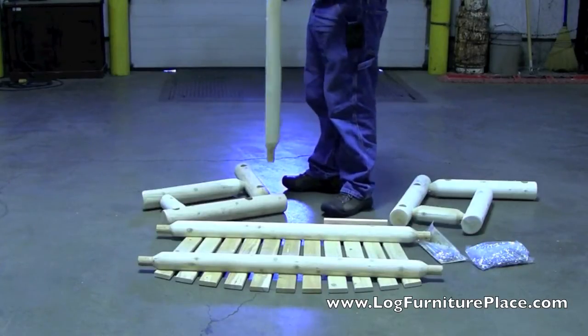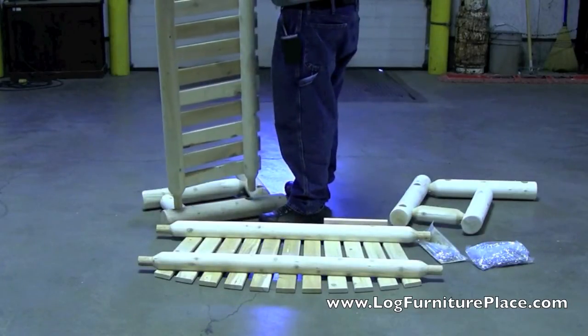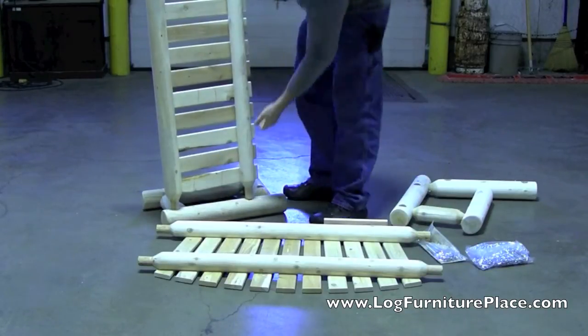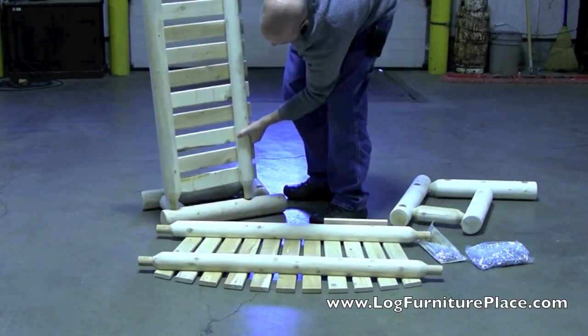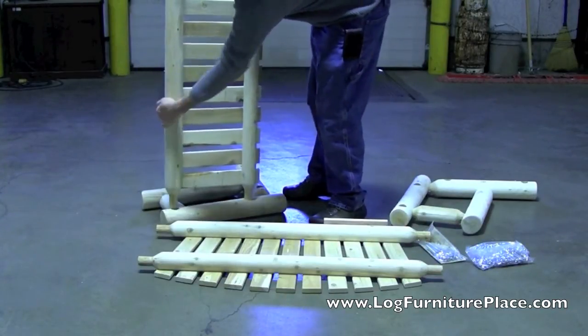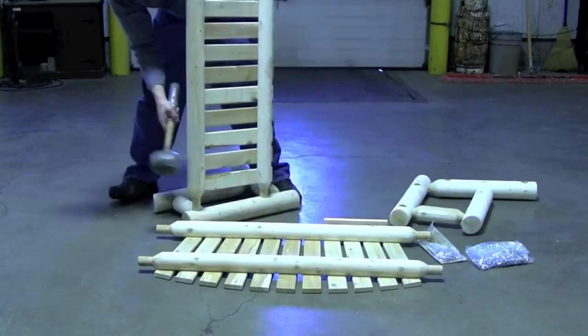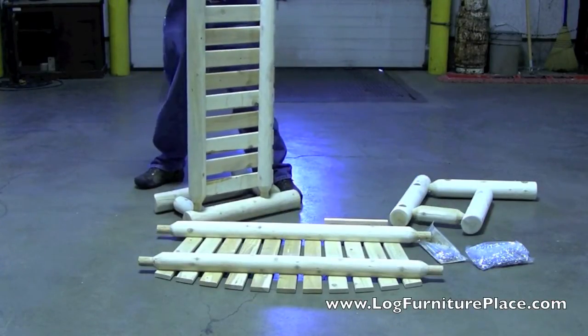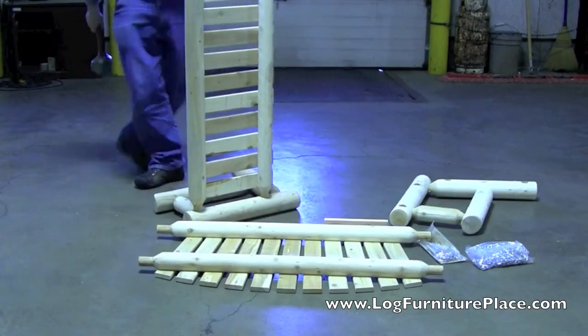The first step is to set the pre-assembled seat into the arm section. Just line the tenons up with the mortises — this is a lot easier to do with a rubber mallet. Now he's got one and he's just tapping the seat into the arm section.